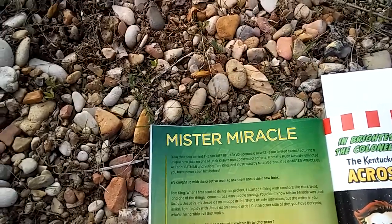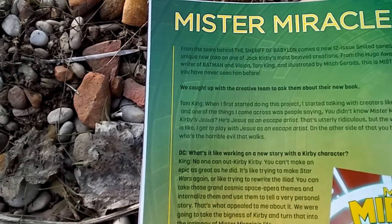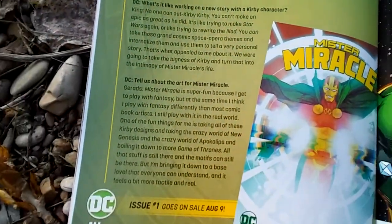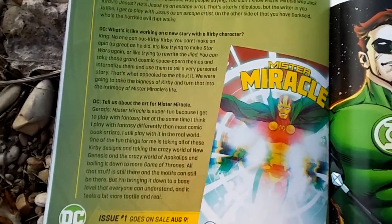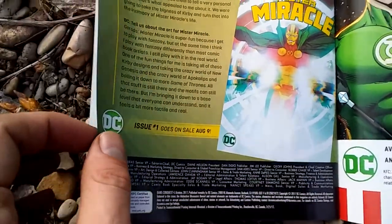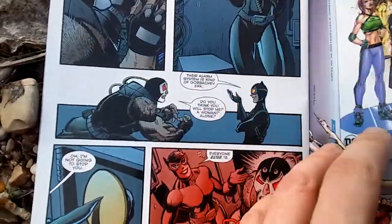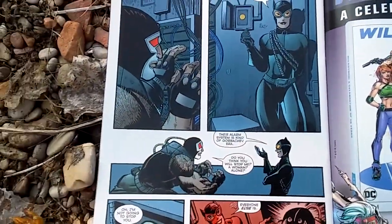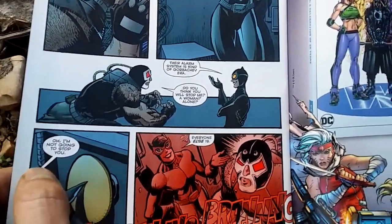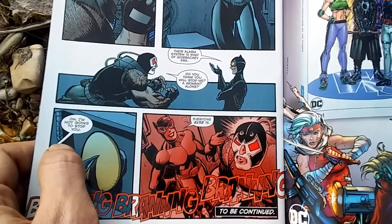There's an interview with Tom King about Mr. Miracle in here - I'm a big fan of Mr. Miracle, I did a spoiler-free review of issue one. If you guys are interested in me doing reviews of Mr. Miracle I might try that. I didn't even realize this was in here until now. So that's how the issue ends - pretty good I guess. I'm not really sure why Catwoman did that, but I guess she wouldn't have any reason to work with Bane either. Maybe she's just causing chaos so she can do what she needs to do.